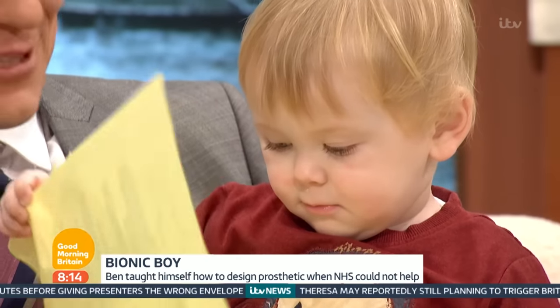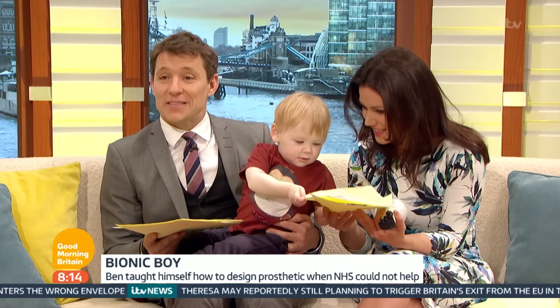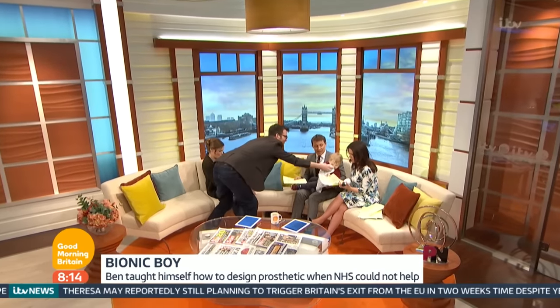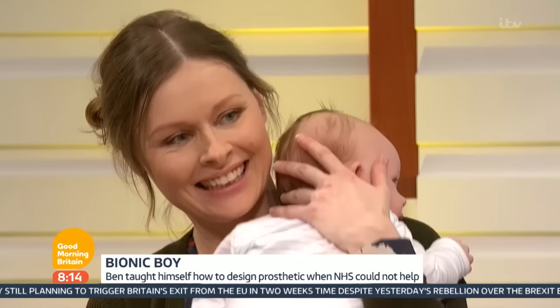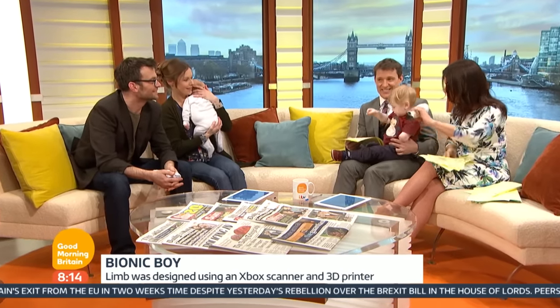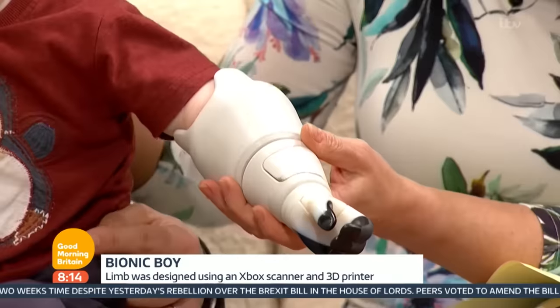We are absolutely captivated by this little one — he's extraordinary, as are his mum and dad Ben and Kate, and his little baby brother Dax who's sitting there. Okay, dad, this is what you created. Yes, for Soul. You're giving me that — shall I give you this? This is amazing, isn't it? This is your arm, Soul.